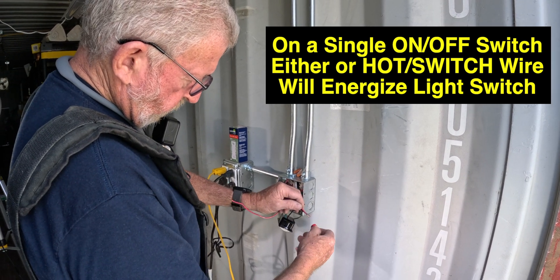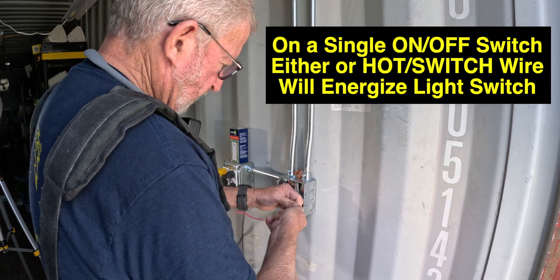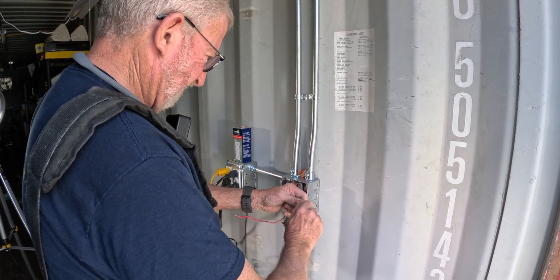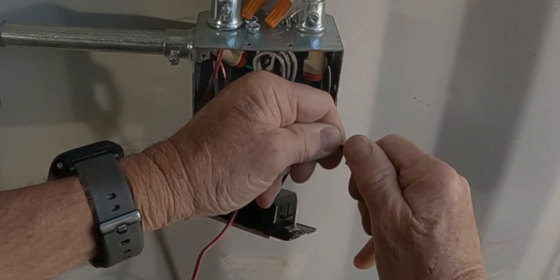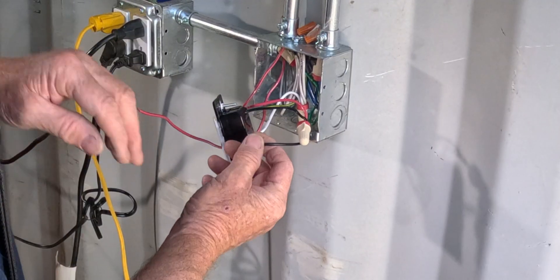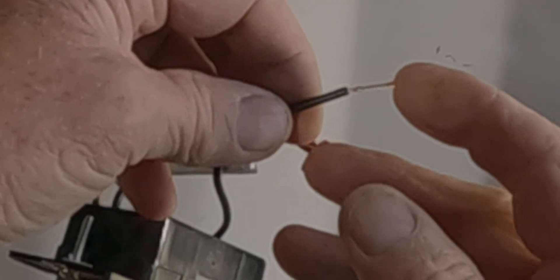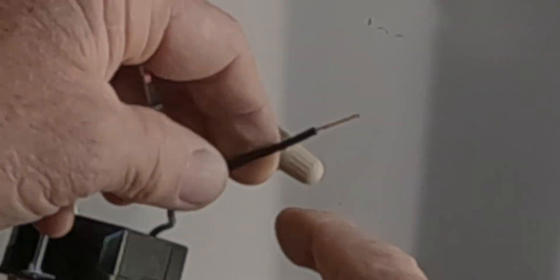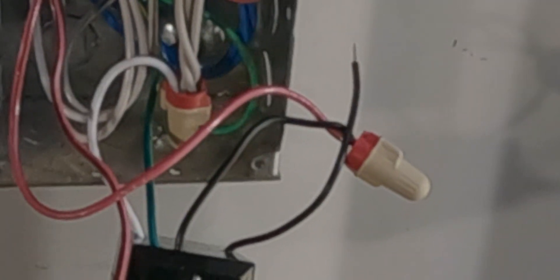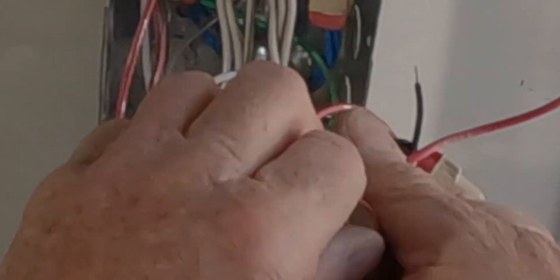I'm lining up my wires — one is stranded, one is solid — so I just have to give it a real good twist and it starts to twist around each other like that. Stranded wire has multiple strands of wire in it, versus the solid wire which is one single solid wire.